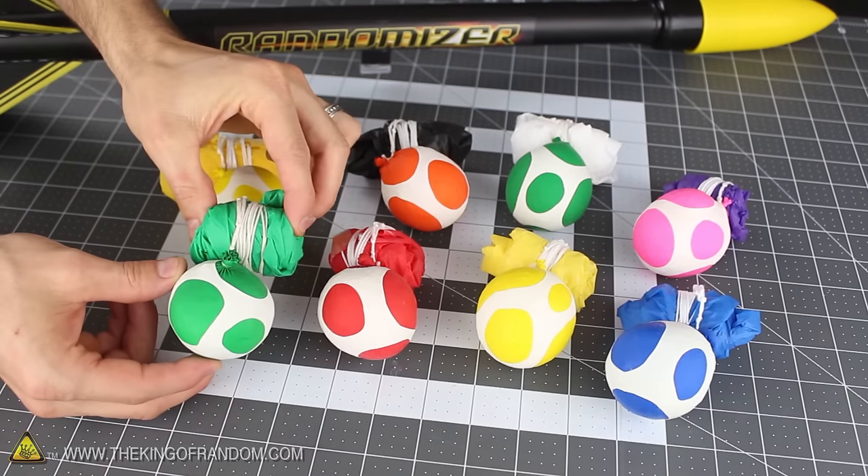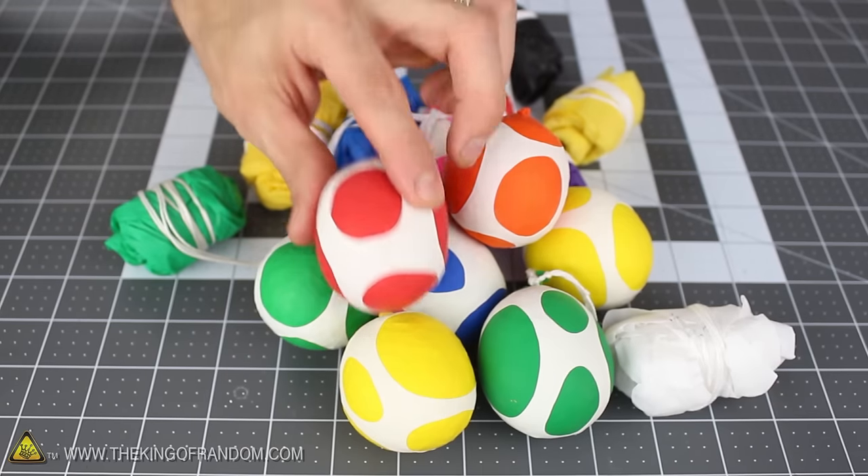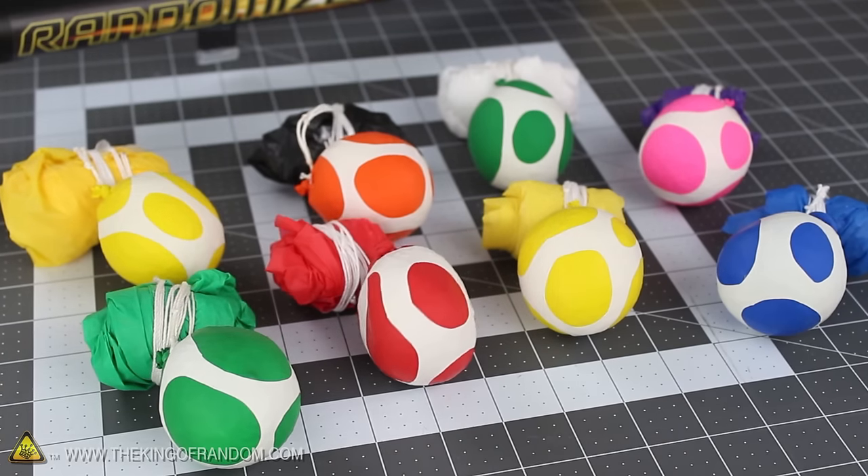I spent 2 more hours and made 8 different colored sky balls, each with their own white jackets. Which kind of makes them look like a nest of flying Yoshi's eggs. They're soft and squishy like stress balls, and the rubber skins make them really easy to handle.